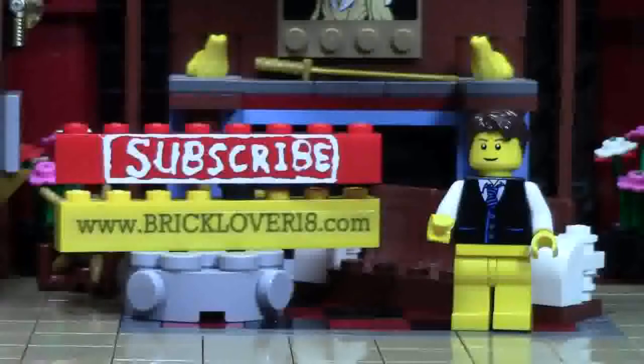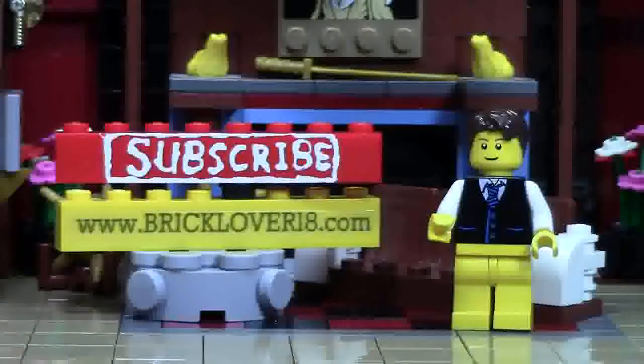Thank you so much for watching this BrickLover18 YouTube video. If you enjoyed this video, please give it a thumbs up, comment, and share it with your friends. If you want to see more of my previously uploaded LEGO YouTube videos, check the cards, as there's a playlist featuring all the videos I've uploaded so far. If you want to see more as I upload them, please click on the subscribe brick. Also, if you want to check out more BrickLover18 and LEGO related awesomeness, please check out www.BrickLover18.com where you'll find links to my YouTube, Instagram, Twitter, and my BrickLink store. Thanks for watching and stay tuned for all things LEGO.